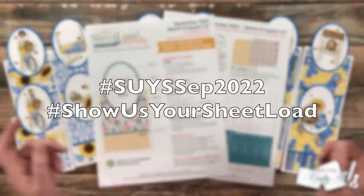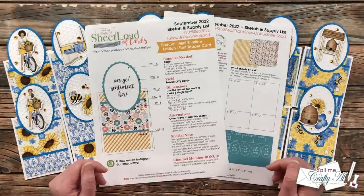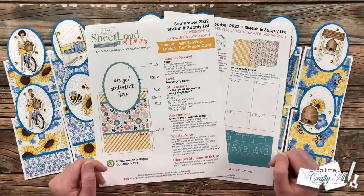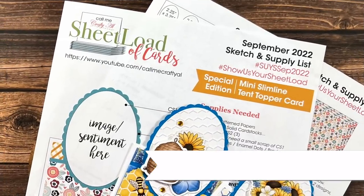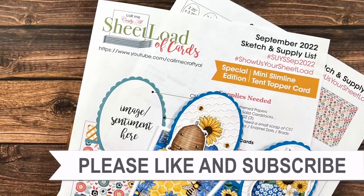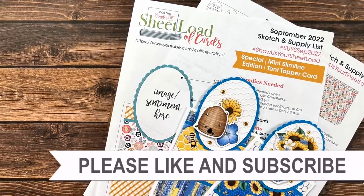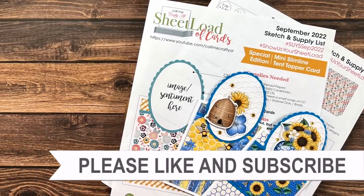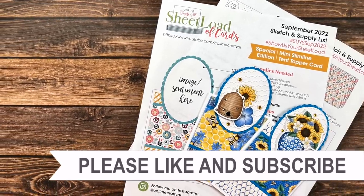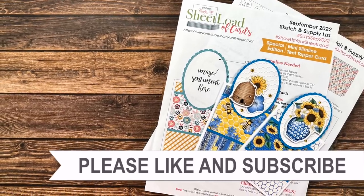Until tomorrow when I'll be back with the process video and my team of collaborators will be joining me, I hope you're all having a crafty day — bye bye! Thank you so much for watching all the way to the end. I hope you'll consider clicking on one of the videos or playlists linked above, and if you're interested in any of the products or tools I used today, I have some links in the description box.